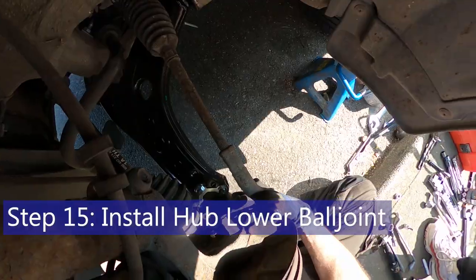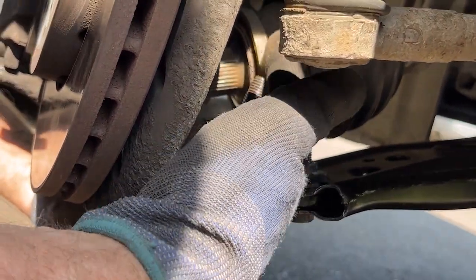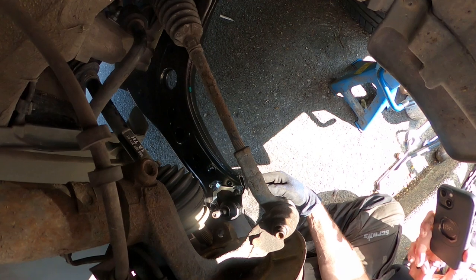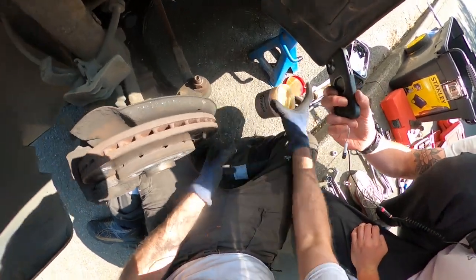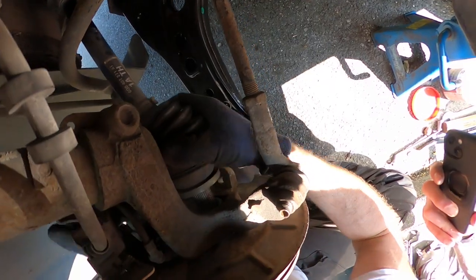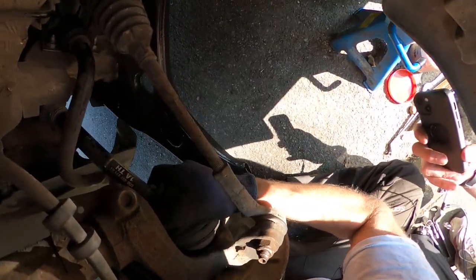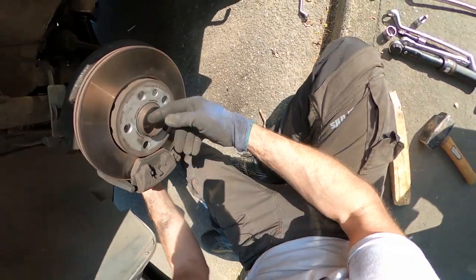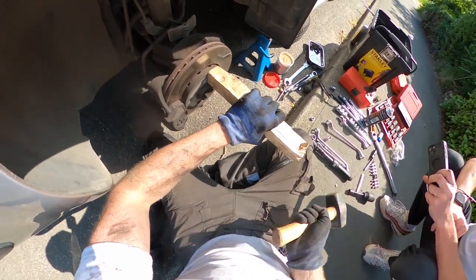Now it's time to get the lower ball joint engaged with the hole in the hub, put the spline shaft of the drive shaft back into the hub, and make sure this plastic ABS sensor is still engaged. Then we'll tighten this up - it's 20 newton metres plus 90 degrees. I'll show you how to do that because it's not terribly straightforward. Just put a bit of grease on the end of the drive shaft to ease it in a little bit. Remember it was steering right when we took it off, so we'll have to twist it as we put it back in. That grease really helps.